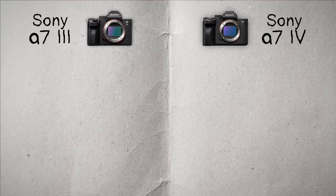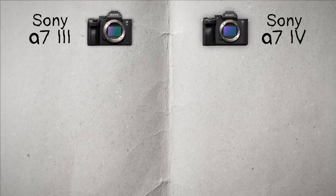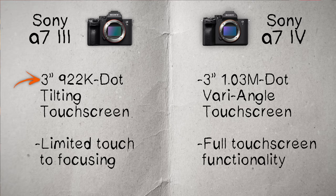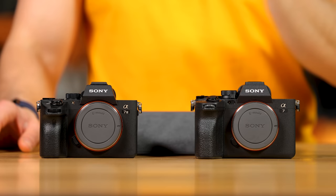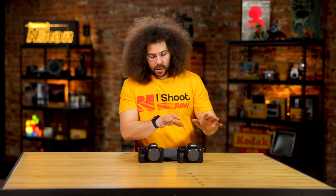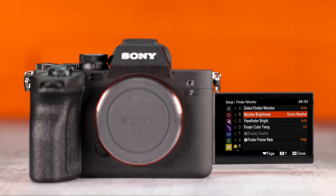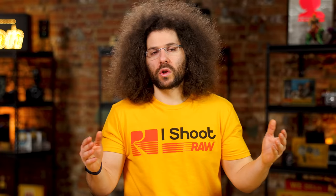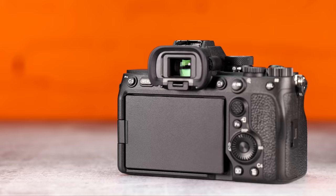The a7IV has a 3-inch, 1.03-million-dot vari-angle touchscreen with full touchscreen functionality — you can touch through the menu. The a7III has a 3-inch, 922,000-dot tilting touchscreen limited to touch focusing only. Sony falls short on screen quality for a company that makes TVs — neither screen is great. But the a7IV's vari-angle screen that tilts out and rotates is better for video, shooting above your head, or down low. Slight check mark to the a7IV for that extra flexibility.